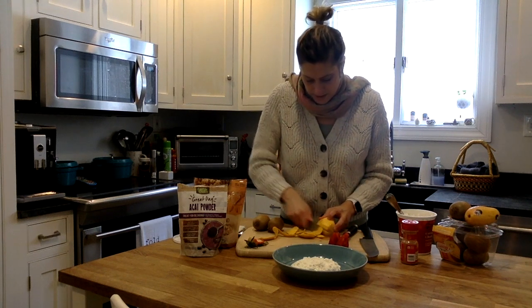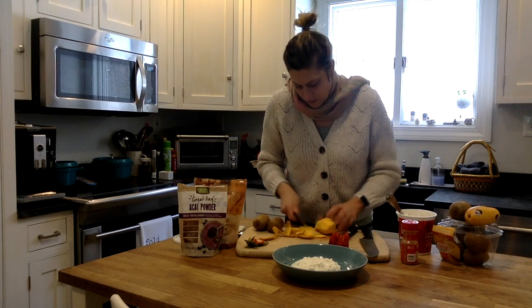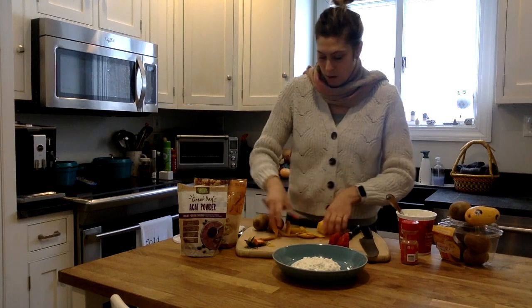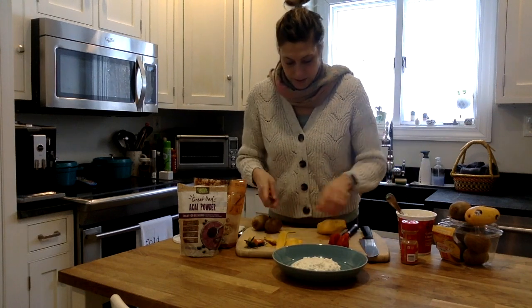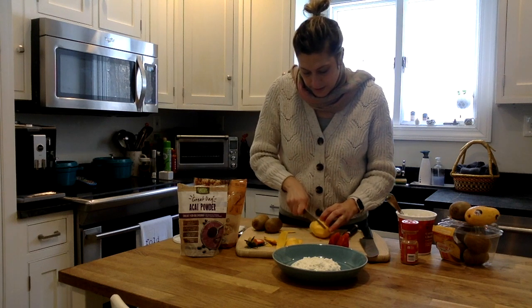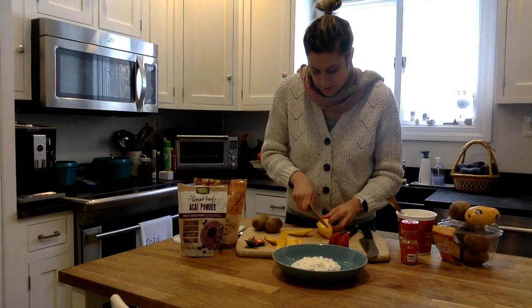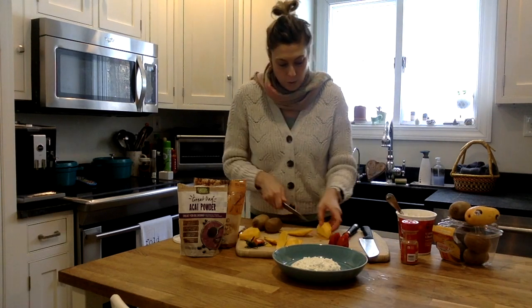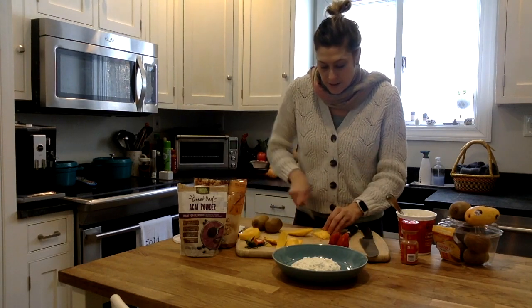Definitely doing this in a rushed sort of way — I want to get to that mango. Get the peel out of the way. With anything slippery like this, just be careful. I think that's going to be enough mango. Both sides will be enough mango for what I'm going to do — I'm just going to slice it.